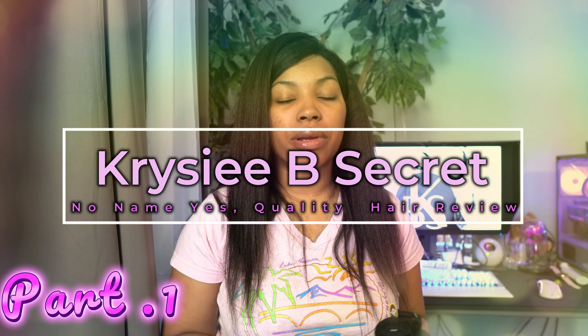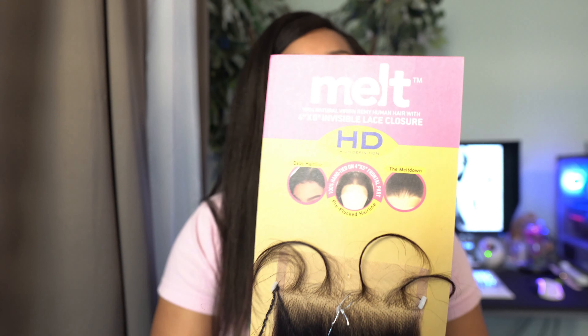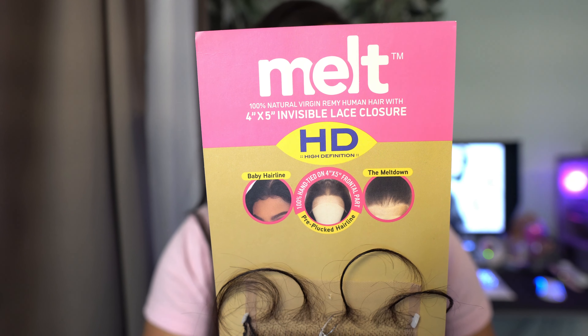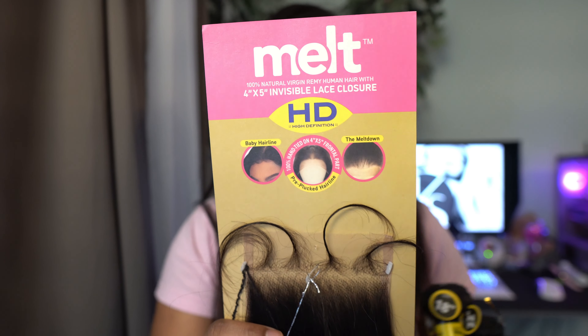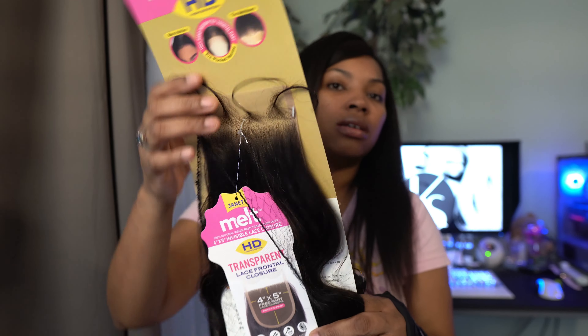Hey you guys, welcome back to my channel. I'm gonna be doing a quick little review — sorry, my allergies are bothering me so let's just hurry up and get through this. I got some bundles from my local hair store and I got a closure. This is the Janet Collection melted hairline HD lace front closure.